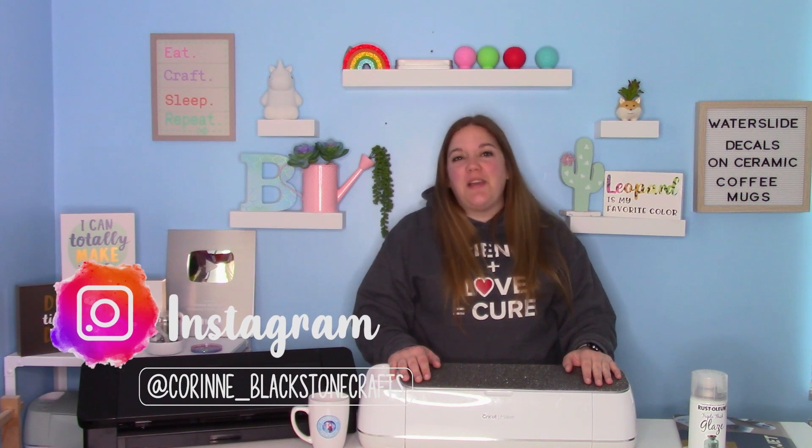Hey everybody and welcome to another Cricut craft tutorial. Before we get started, be sure to check out my Instagram listed down below. I post a lot of really fun stuff over there. We have fun in the stories and I post some exclusive tutorials over there as well.